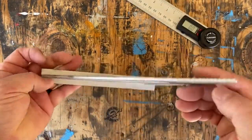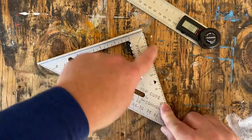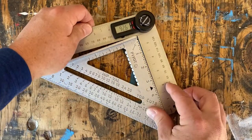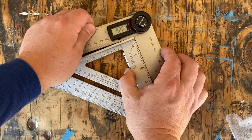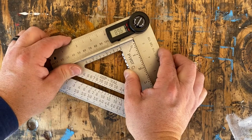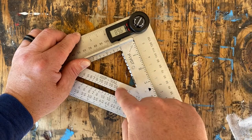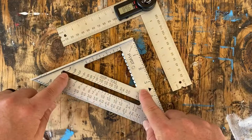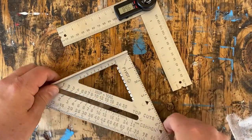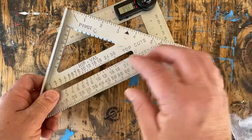I'm going to assume my speed square is fairly accurate — I use it for almost everything and assume it's a true 90-degree angle. Let's check it with the digital protractor. If I hold this up against there — oh, look out. 89.6 degrees. That's not great. So either my protractor is off or the speed square is off. This tool isn't designed for super-precise work — it's for roughing stuff out — but being about half a degree off is a little concerning.